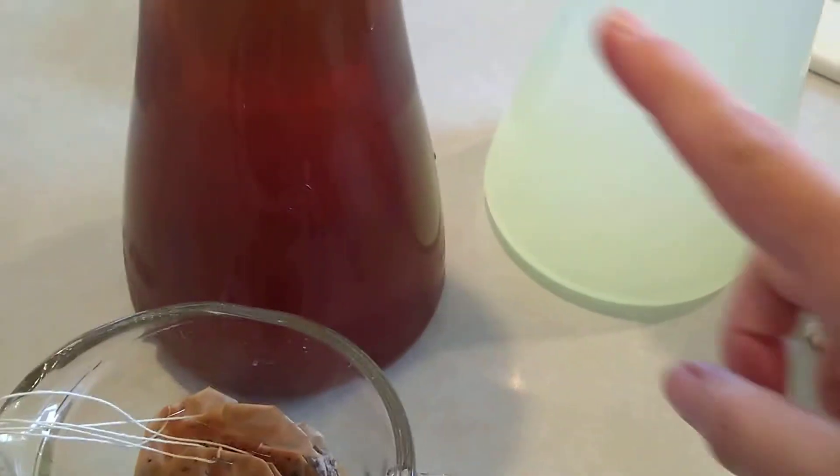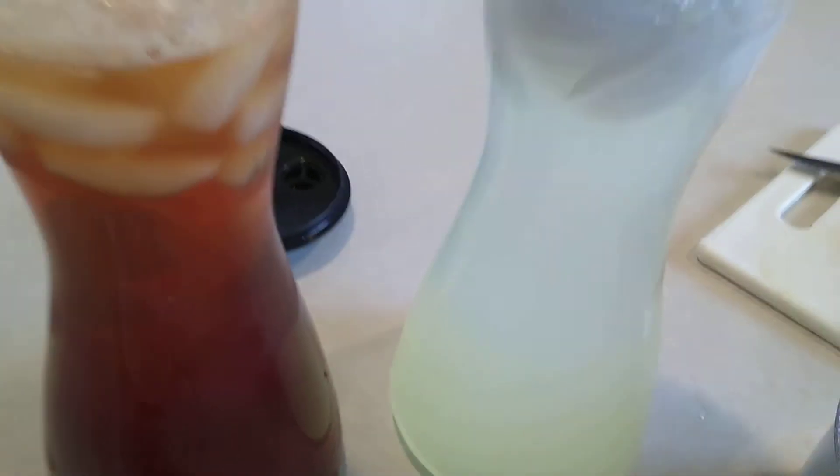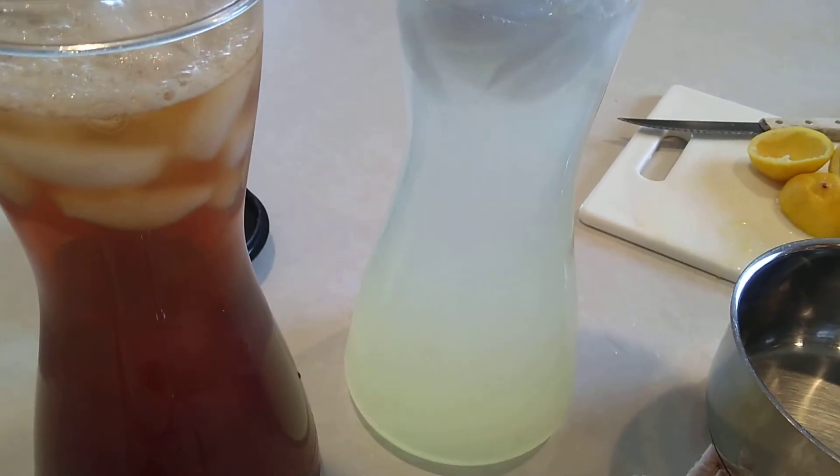If I want, I pour half of the iced tea in a glass and half of the lemonade and you've got an Arnold Palmer. That's it today. Thanks!